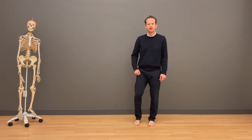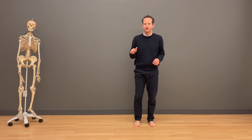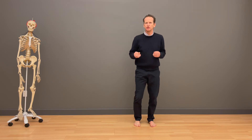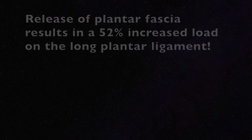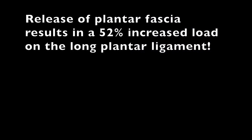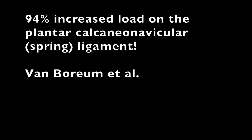The plantar fascia on the bottom of our foot plays an important role in maintaining the arch of the foot. That maintenance of the arch is also what allows the foot to be properly stiff and properly responsive, rather than excessively flexible and supple. For example, surgical release of the plantar fascia shows an incredible increase in loading of the long plantar ligament — releasing the fascia creates a 90% plus increased load on this spring ligament.